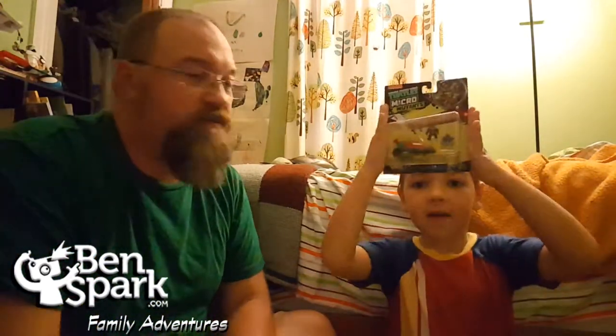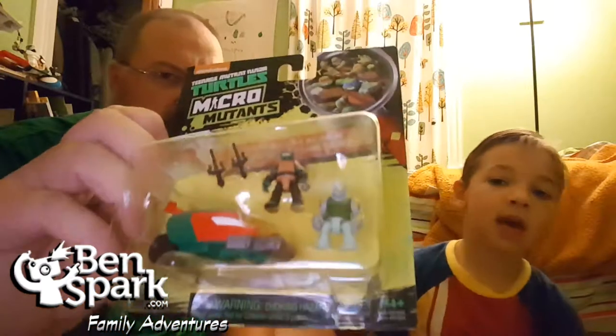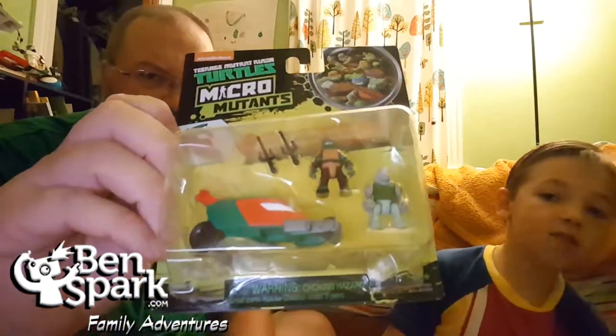So we're going to unbox that, along with — what do you got there, Andrew? We have two other Micro Mutants. We also have the bike — the stealth bike — which is Raphael's, and his enemy is Rock Steady.